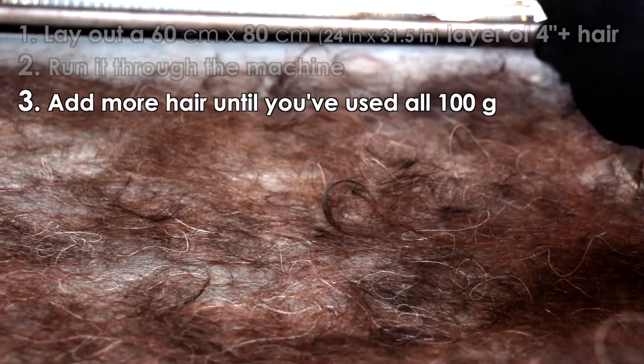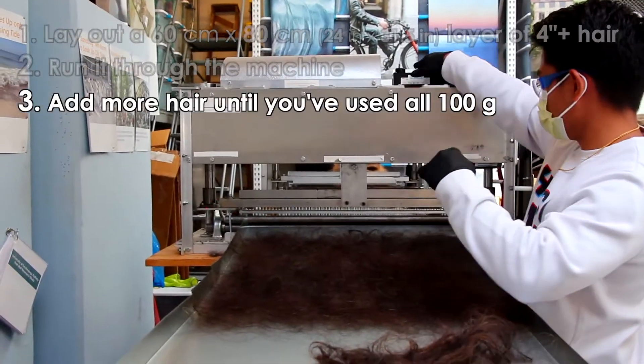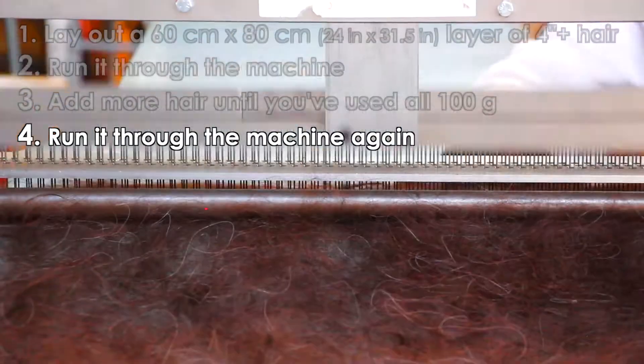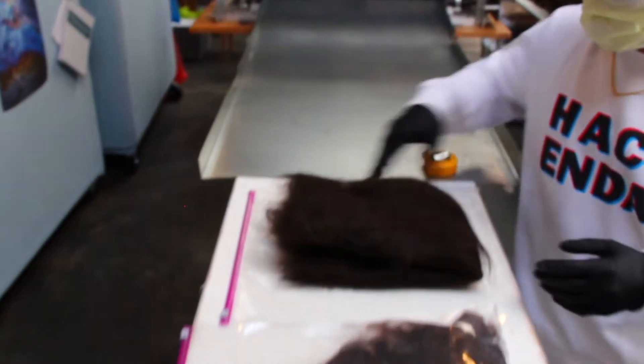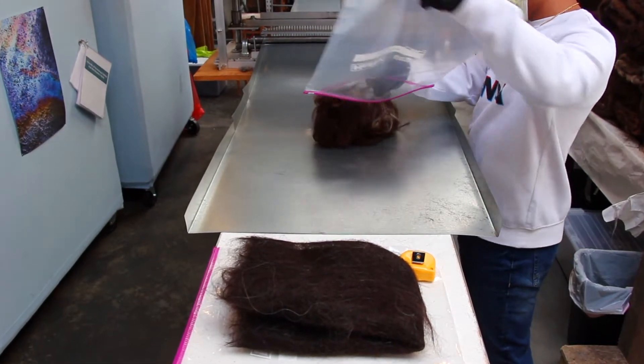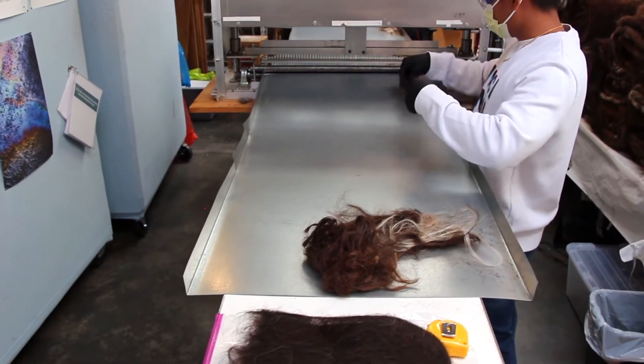Add another even layer of longer hair over this lacy layer, filling in any gaps you notice. Run the scrim through the machine. Now you're done with your first scrim. Set this aside and open up your other 100 gram bag of longer hair. Repeat all these steps to make your second scrim.